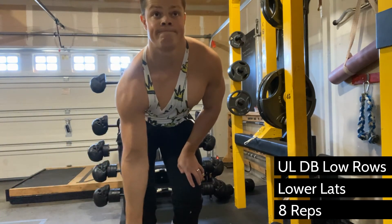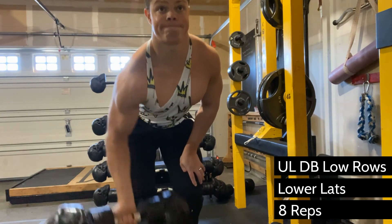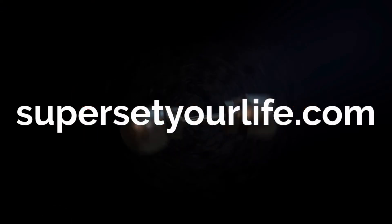A pro tip is to work your biceps before doing this, and then they won't be able to help at all with the dumbbell low rows.